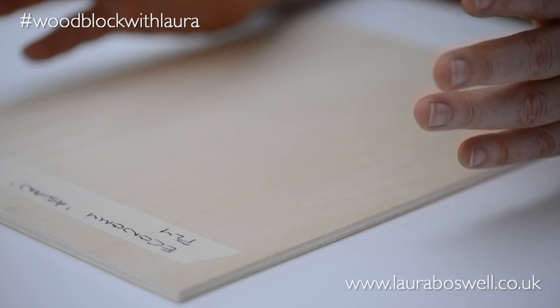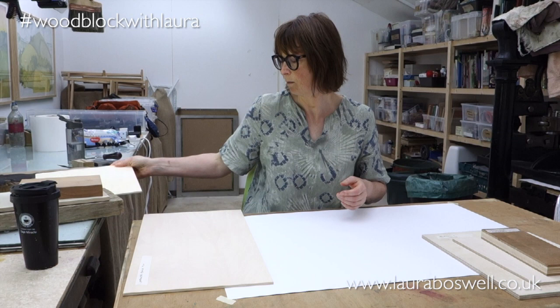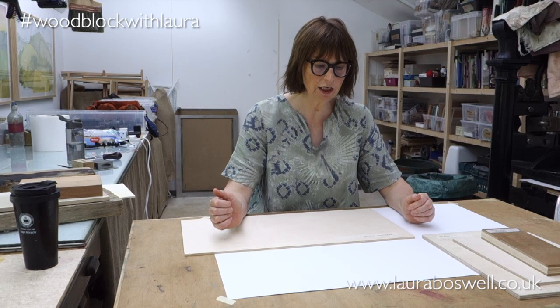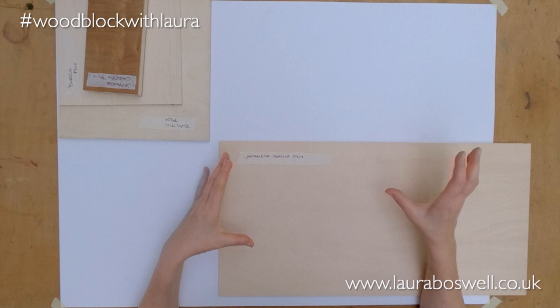Economy Asian ply is great for playing with, but I wouldn't invest a lot of time cutting something spectacular because it's not very durable. The next wood, and this is my bread and butter for woodblock work, is sometimes referred to as professional grade Shina ply from Japan. This is made by a company in Japan called Woodlike, which has a foreign language website where you can see the products in English.